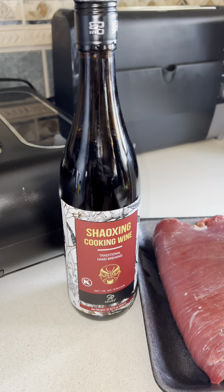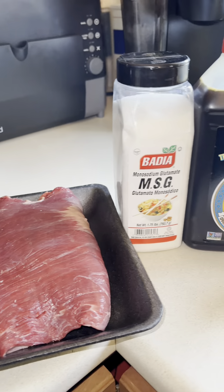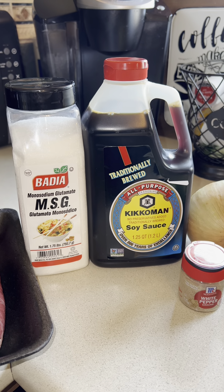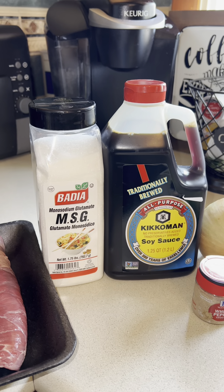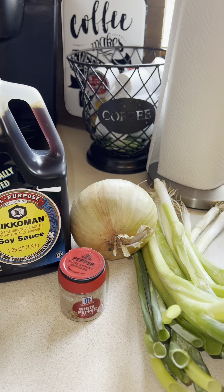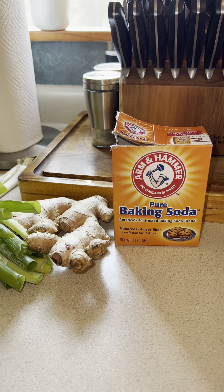This is what you're gonna need: Shaoxing wine, whatever cut of beef you would like to use — I'm using flank steak — MSG. You could choose to not use it if you don't want to. Soy sauce. Y'all know I usually like to use the low sodium, but today I'm gonna use the regular because I'm not gonna be adding in any additional salt. White pepper, an onion, green onion, ginger, baking soda, and you're gonna need a little bit of sugar.